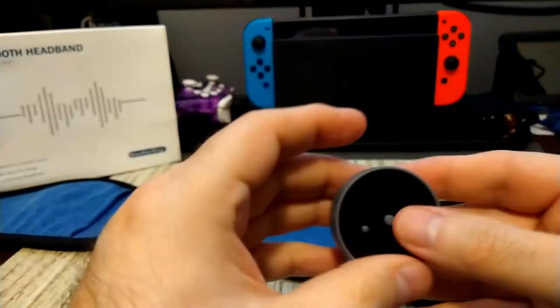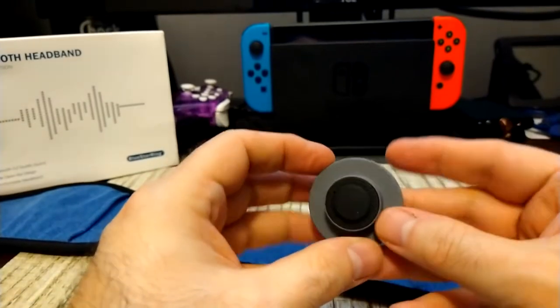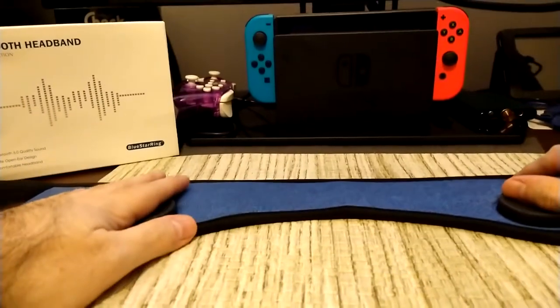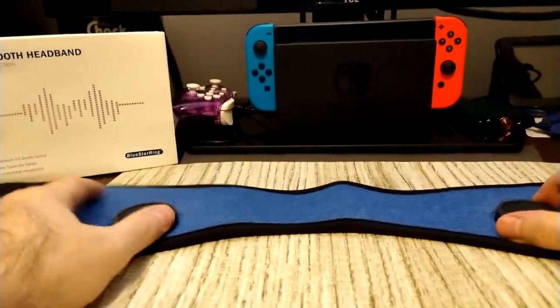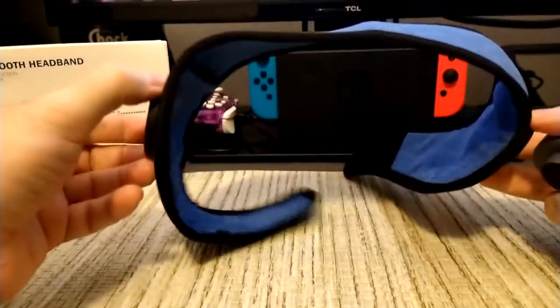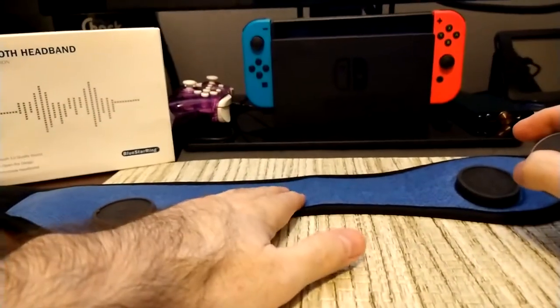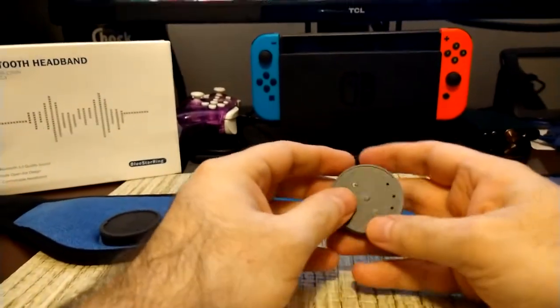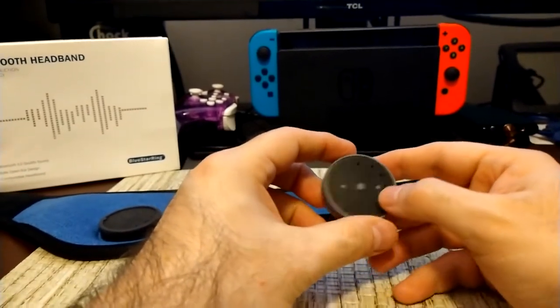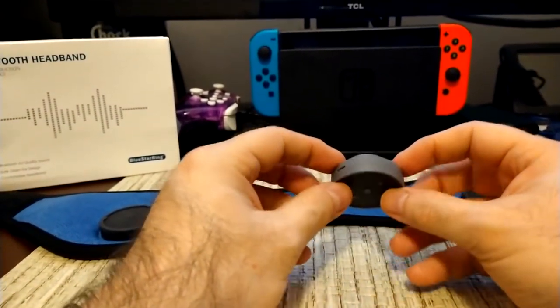Here's the unit removed from the headband. Besides being a speaker unit, the headband itself is very comfortable. I might actually use it in the winter — usually I use a hood, but you could wear this underneath to keep your ears nice and warm. We'll test that out once the weather gets colder.